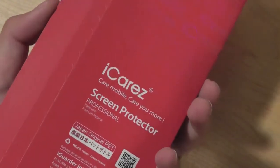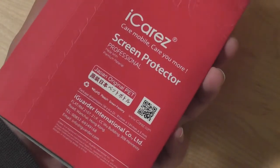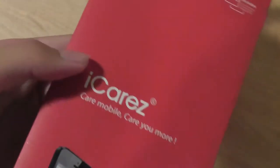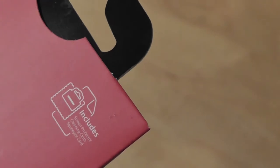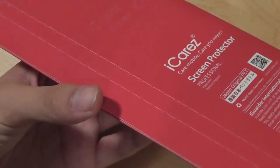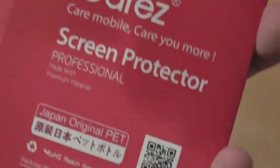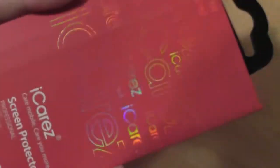The product itself is pretty inexpensive. You can pick up one of these packs for about $25, and it actually contains multiple units inside, so in case you mess up on one application, you have more to use over time. Packaging-wise, it's pretty nice — it has a shiny material and includes a cleaning cloth and a card you would use to push out any air bubbles. When applying any screen protectors, it's recommended to be in a humid environment. The back includes a QR code so you can scan to learn more about the product.